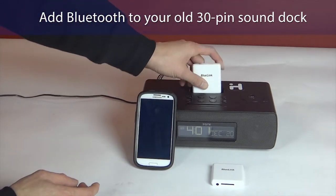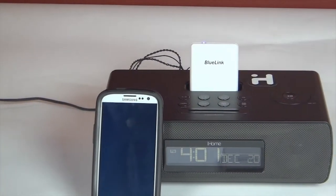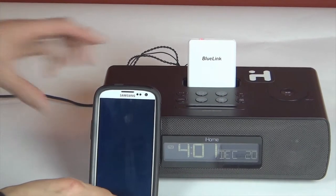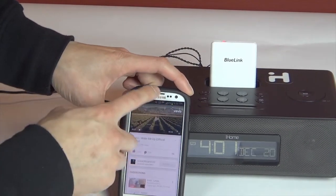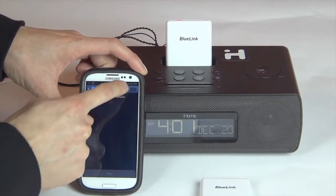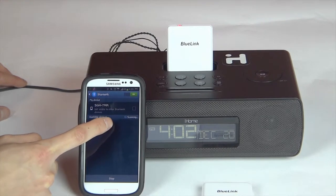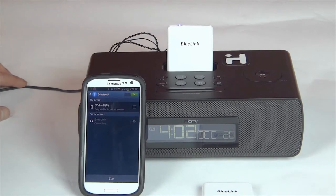So plug it in here — you see the light blinking. When it turns red that means it's ready to connect. So I'm going to pair it up with my phone. Turn on the Bluetooth. Right now it's scanning and the Blue Link shows up right here. I'm going to select this, and when it turns blue that means it's connected and ready to go.